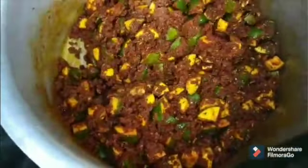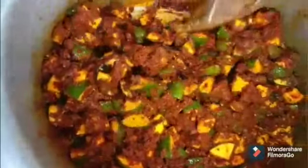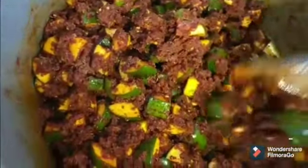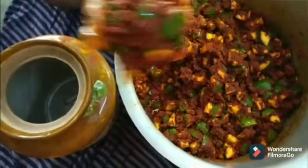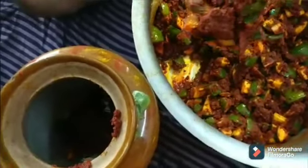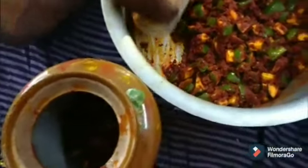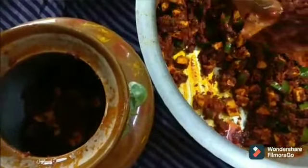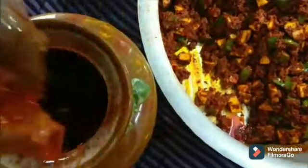Make sure all the cumin and mustard seeds are mixed well with the pickle. Mix it for another two minutes — now the pickle is ready to transfer into the ceramic pickle bowl. Slowly transfer all the pickle into the ceramic jar. You can use your hand with gloves or a large wooden or aluminum spoon to transfer the pickle into the jar. Make sure to close the lid and cover with a white cotton cloth, and you can eat the pickle from the third day.